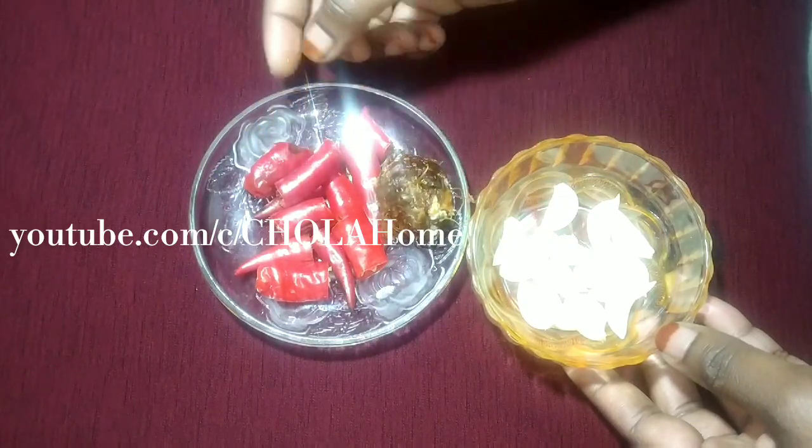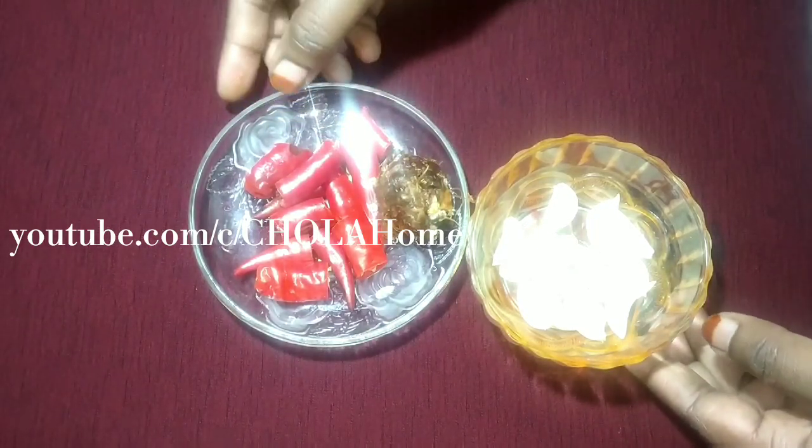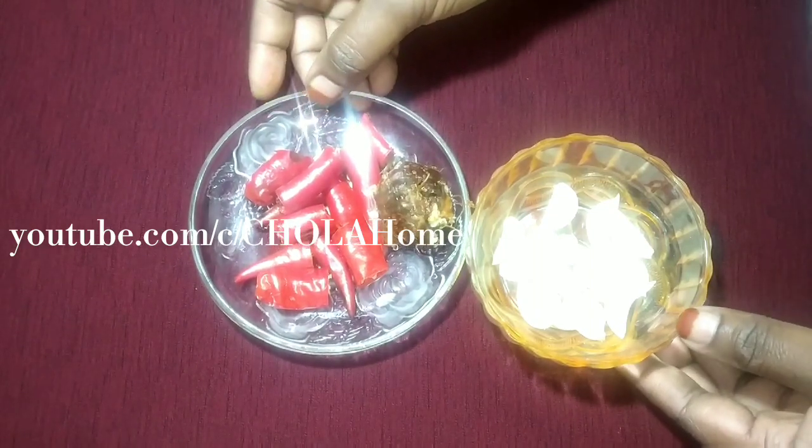This is the white. You can use a white. You can use it to make a piece of it.